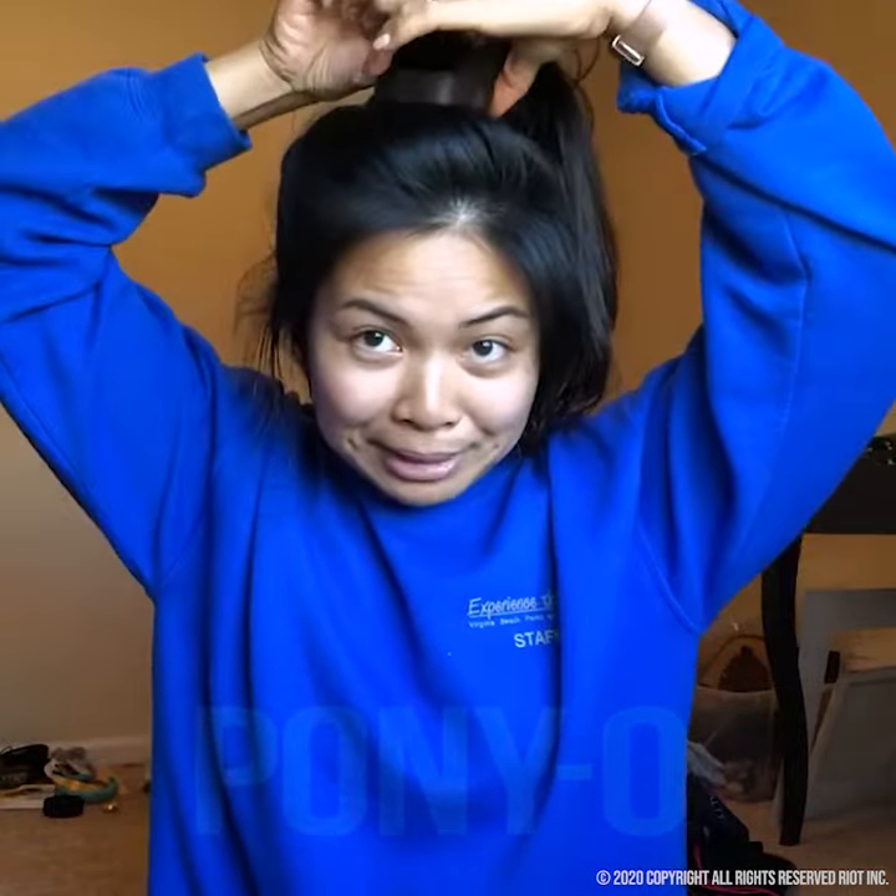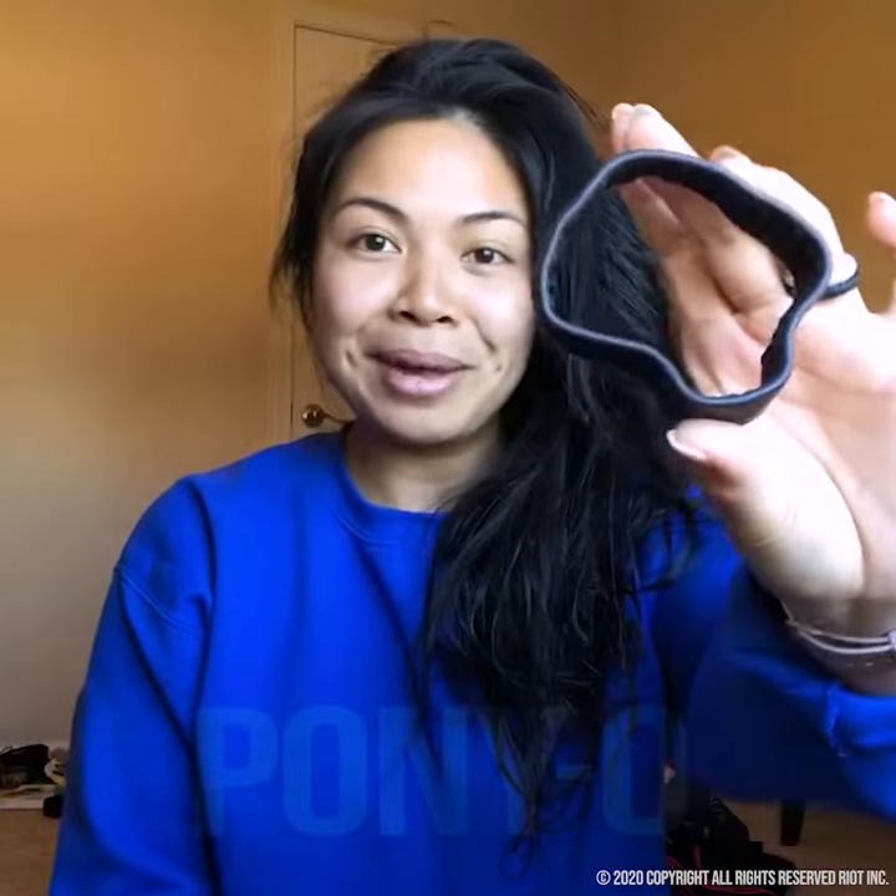So let me just show you. Open up the O completely and let your hair fall through. And look, no hair. You would not get that with an elastic.